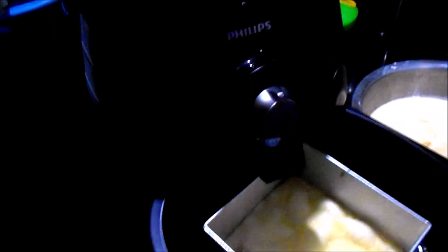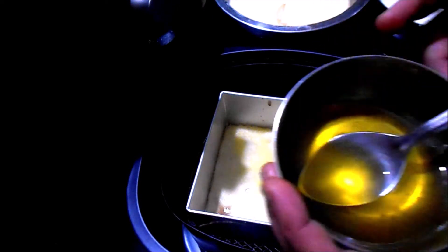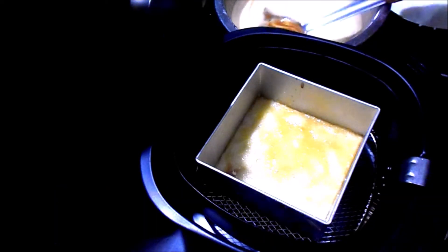I have given the first layer and again baked it at 160 degrees for 10 minutes. See here, the first layer is done. Give a layer of ghee.